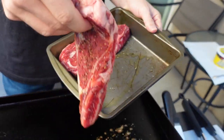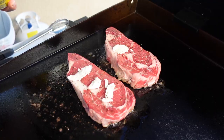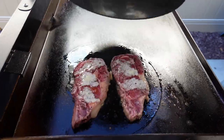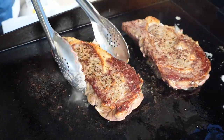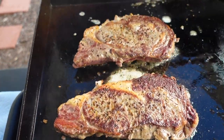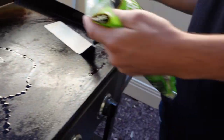Steaks going on. Add a little more garlic butter, and now we're going to cover it for a little bit longer. See what we got here — throw the veggies on now.